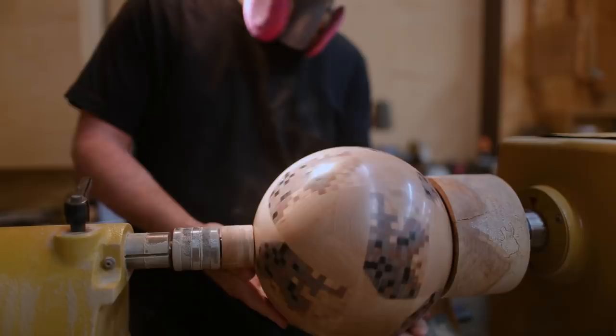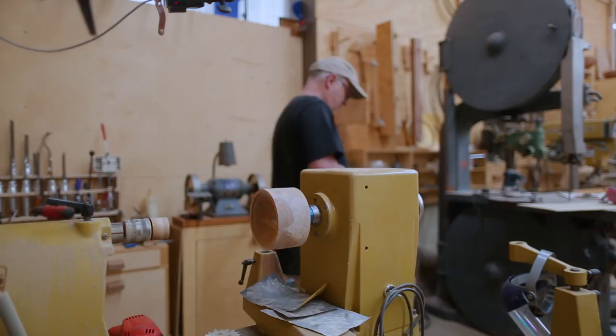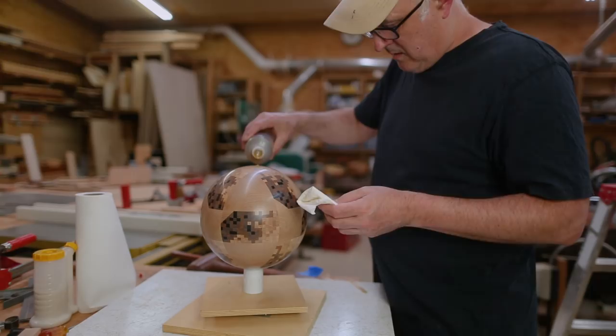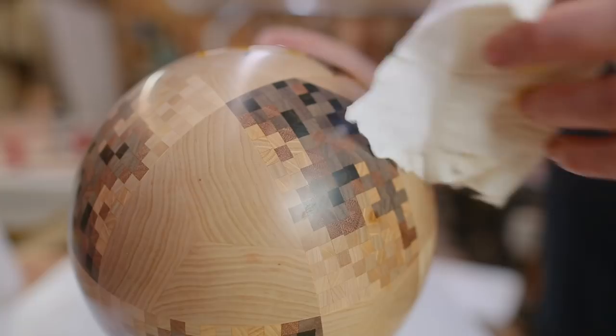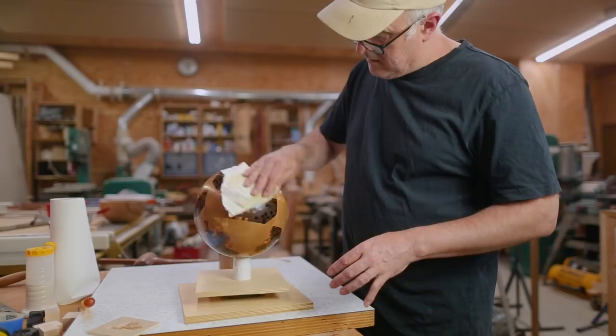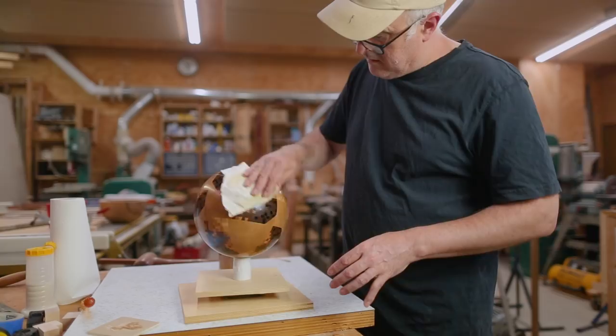I used walnut oil this time. It's always funny because you sand it so it's super nice and you think, oh, I don't need to put finish on this — it looks so good just the way it is. And then you put finish on it and it's like 100 times better. That's why you put finish on it. I'm kind of thinking with the walnut oil it'd be nice to just have a big bucket of it to put this in, to let it soak in better. It's kind of hard getting a nice finish on a sphere because you can't touch it anywhere. But it came out pretty nice.